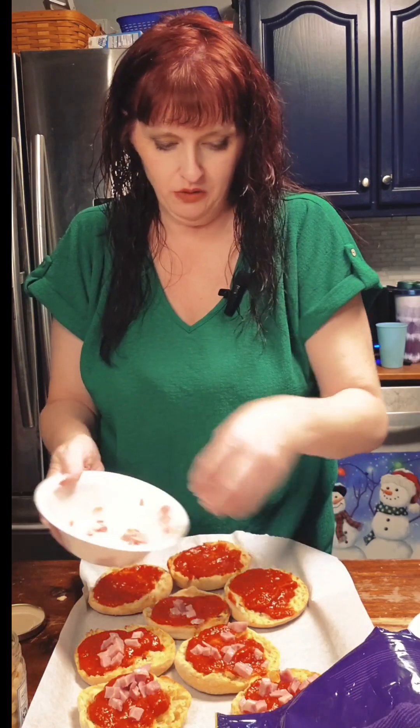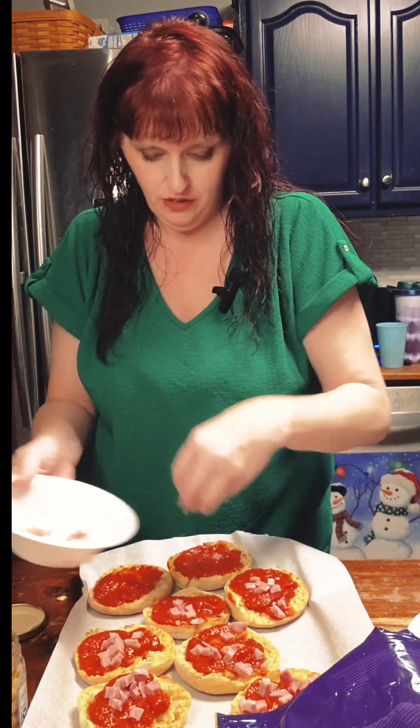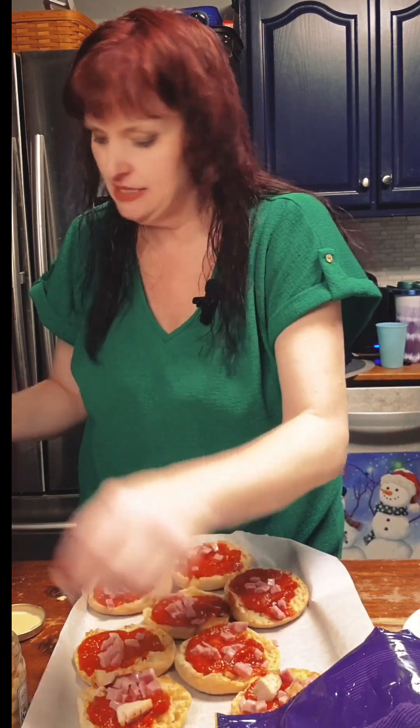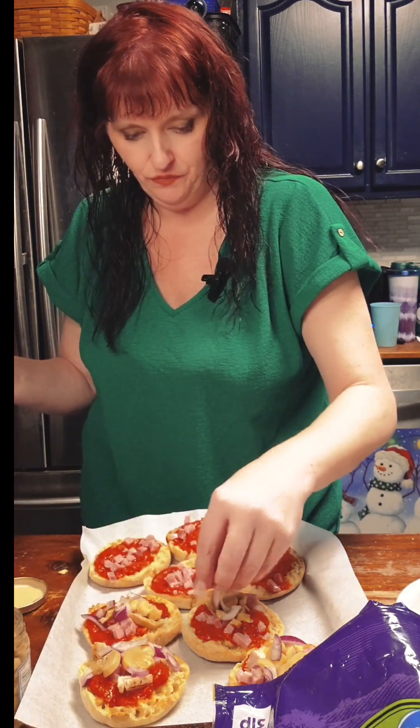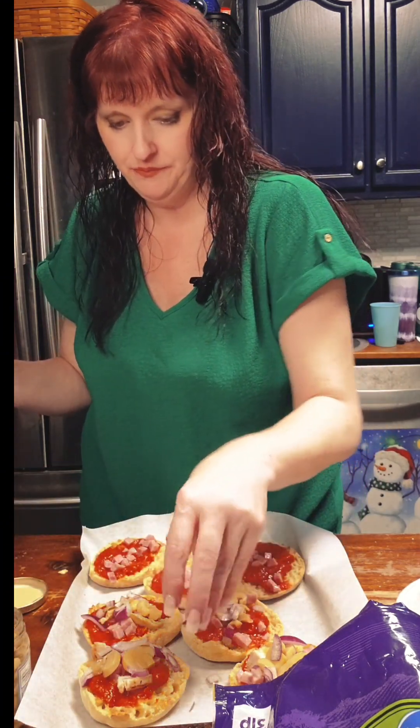For mine we're going to do ham — I'm going to put ham on all of these because ham is good. Then I'm going to put a little bit of chicken on a couple of these. Mine are going to include some mushrooms and I love onion. Mine are easy to spot right off the bat when they come out of the oven. Now it's time for cheese.